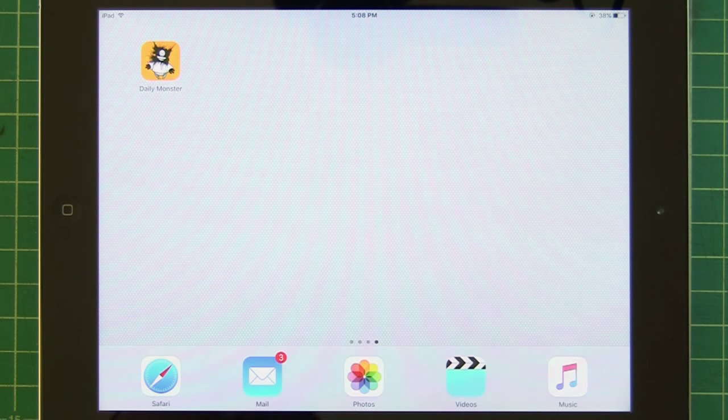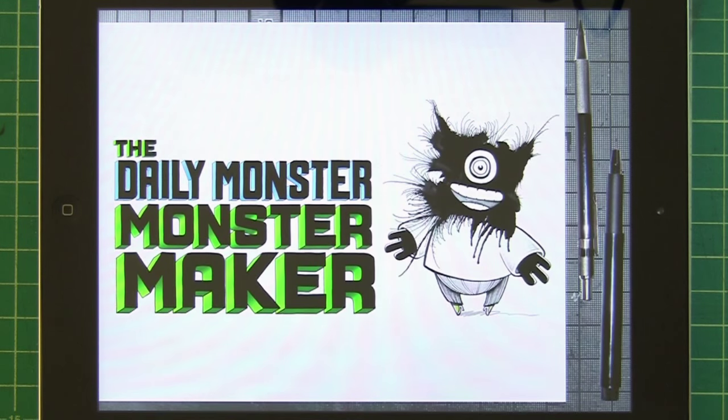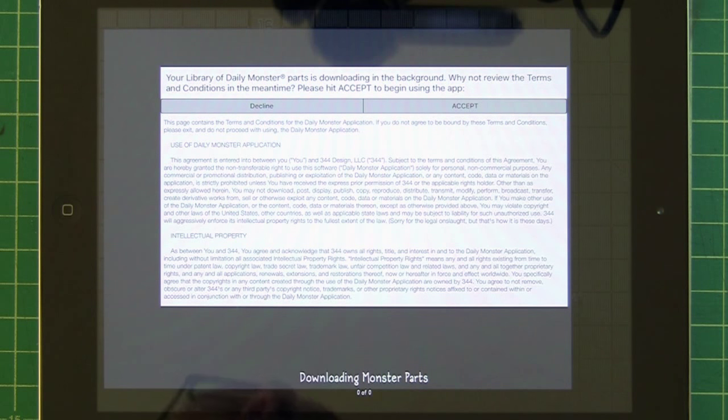We just released a new version of the Daily Monster Monster Maker and I thought I'd give you a little demo of all the cool new features. Here we go — right away, new opening screen, exciting!